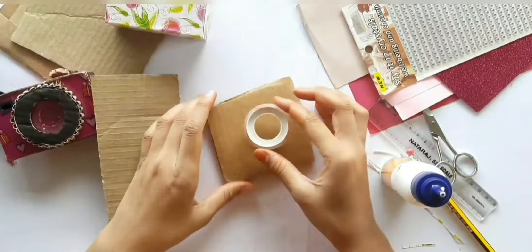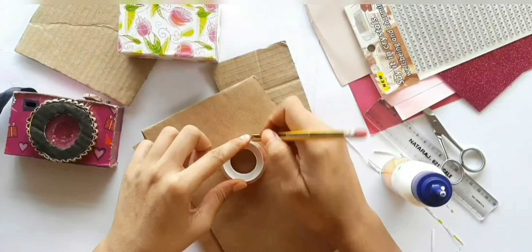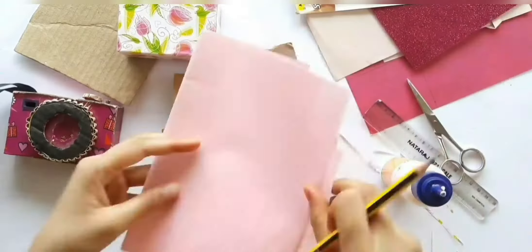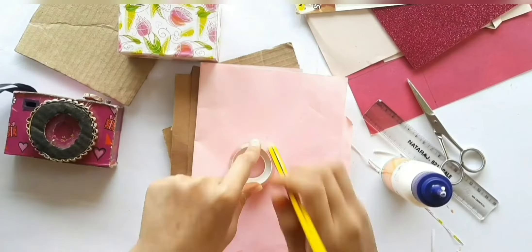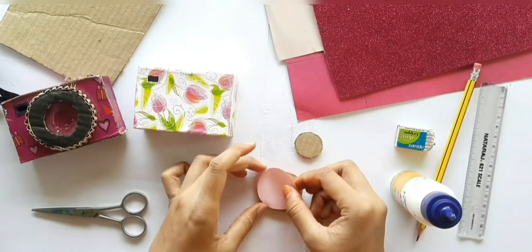Next we are gonna make the lens. Here I used cello tape to take measure. You can either use a compass or bottle cap. Make two circles using cardboard as shown, then cut out two more circles from any color paper of your choice and paste them together.